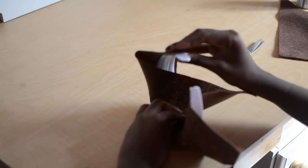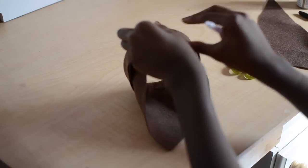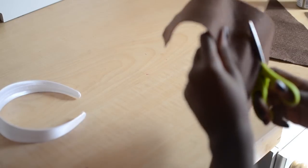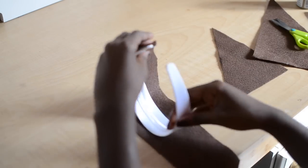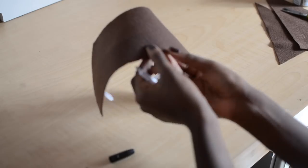Then I'm going to come back and measure again. I'm going to take my marker and make another mark on the other side, repeating the same steps I did for the other side of the felt. Now I'm just lining it up again to see if it fits. Then I'm going to take my marker and make two little marks for where I want the tree branches to be.